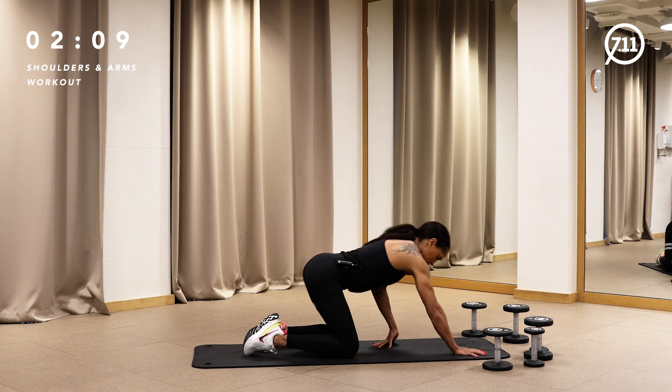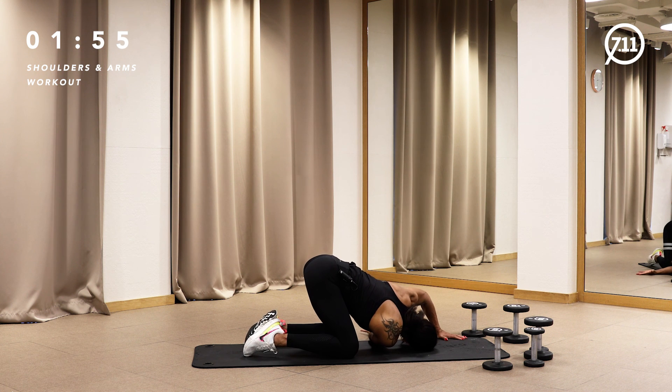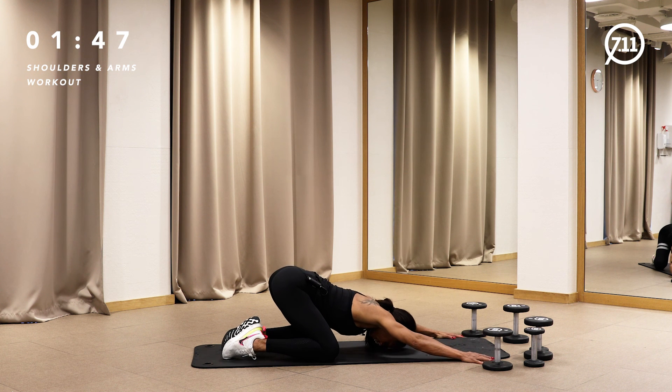Give me a shoulder stretch. I know that one you don't really feel, but it's a stretch for your shoulder. Change side. Coming backward, sitting on your heels, stretching chest, shoulders, and thoracic spine.